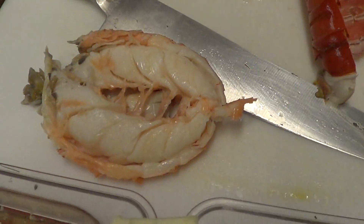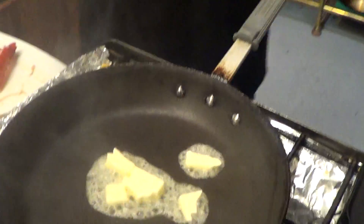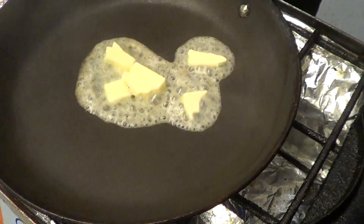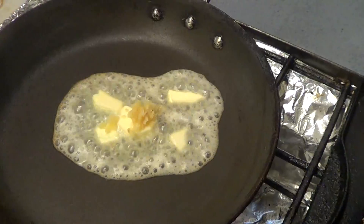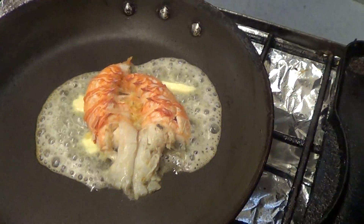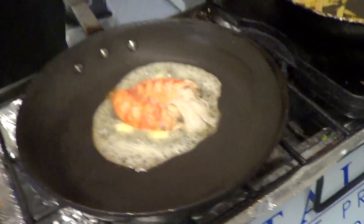Because it's fully cooked, all we're going to do is finish it. Hot pan, mantequilla — butter — garlic, lobster tail, lemon vinaigrette.